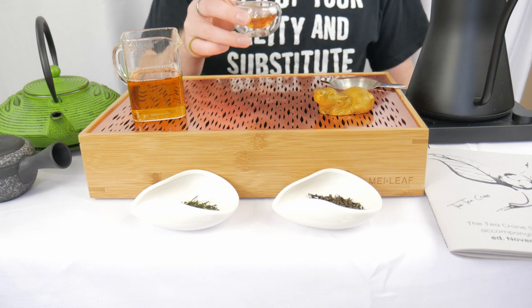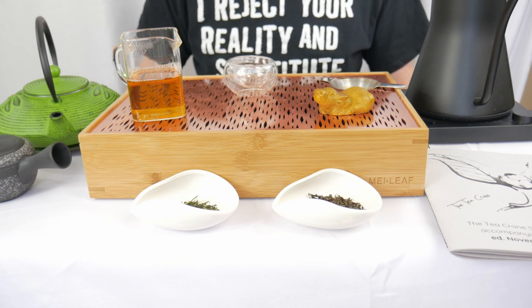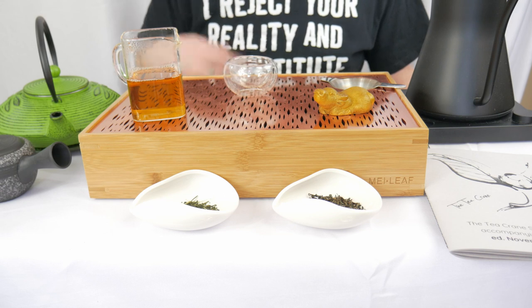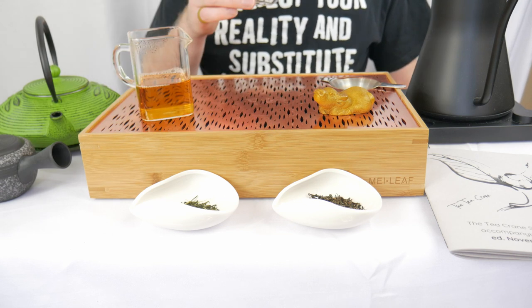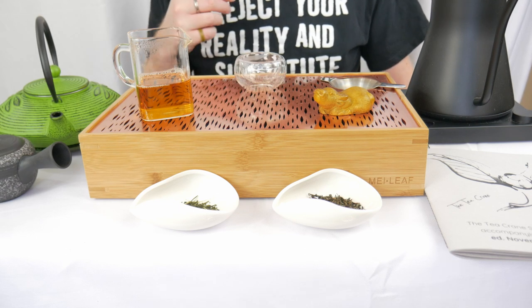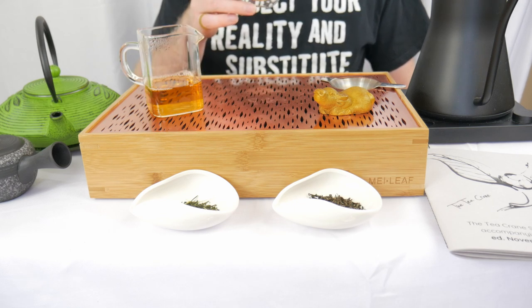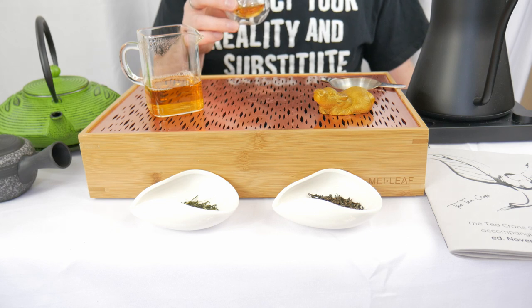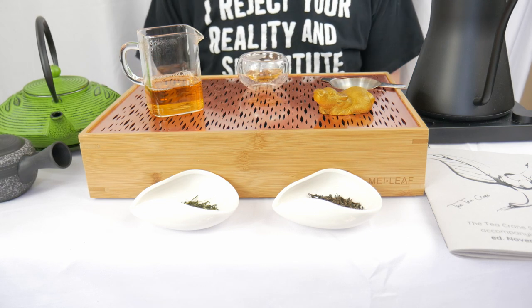Quite light, very fruity. Got kind of a light delicate red-orange fruits like peaches, apricot, strawberry, raspberry — just a mixed berry and some stone fruits. It's really good. It's almost got a little bit of floral notes — not as strong like a lilac or something in your face, but a gentle sweet floral note. Very sweet, kind of surprisingly sweet. I don't get much roast notes like nuts, but there's some warmth to it.